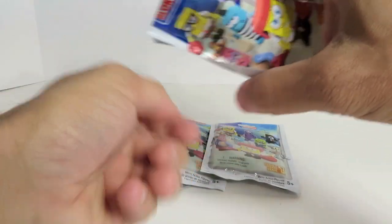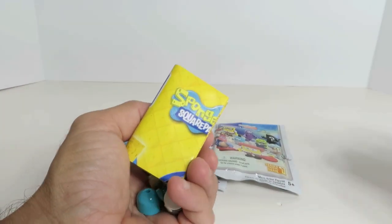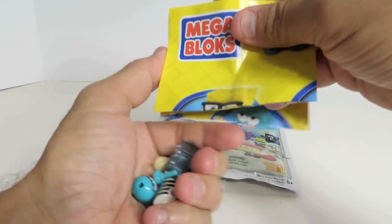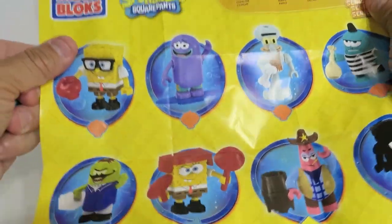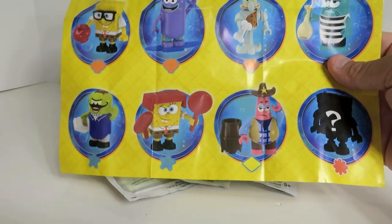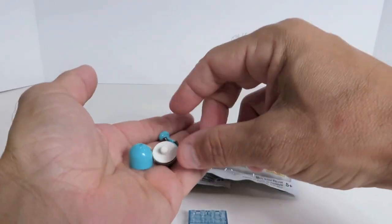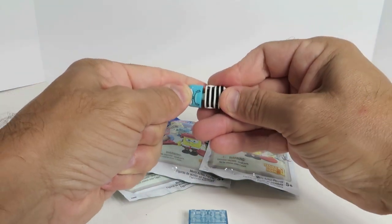Alright, while I look at this, Shannon's going to sing the SpongeBob theme song for us. Okay, and that's all I sing. So you get a poster — a cute little poster — as well as the instruction sheet to figure out who you get. Alright, so what did we get?